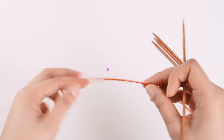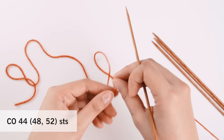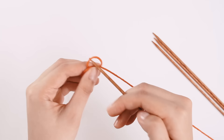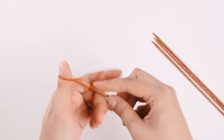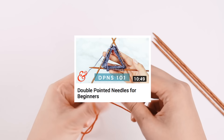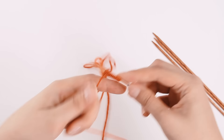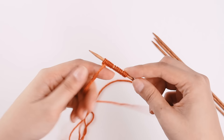I'm going to cast on 44 stitches with my smaller needles — 44 because I'm knitting a size small. If you're knitting a medium or a large, then you can cast on either 48 or 52 stitches. I'm going to make a knot and use the long tail cast on to cast on 44 stitches onto my double pointed needles. If you need a reminder on how to knit with double pointed needles or how to long tail cast on, I'll throw links to those videos below.